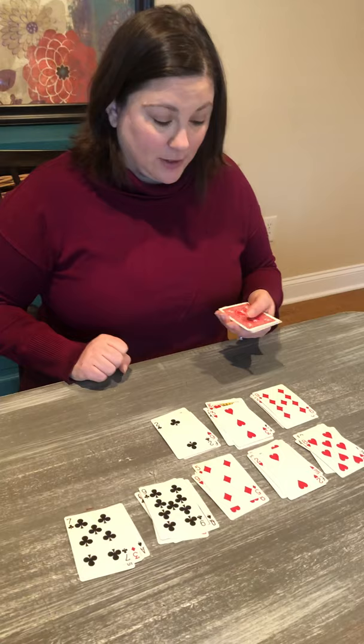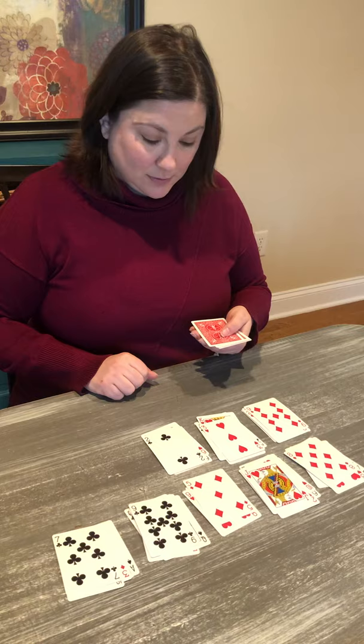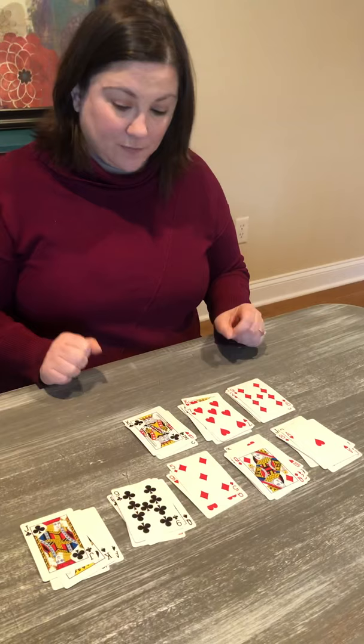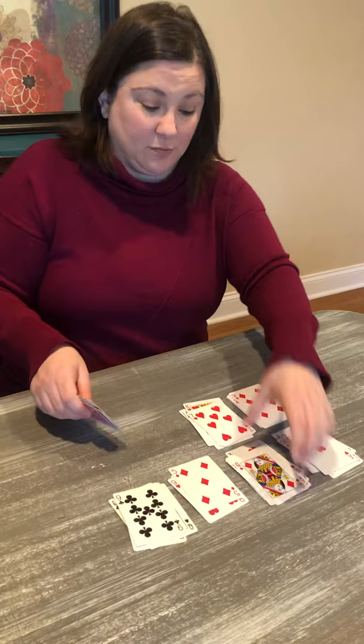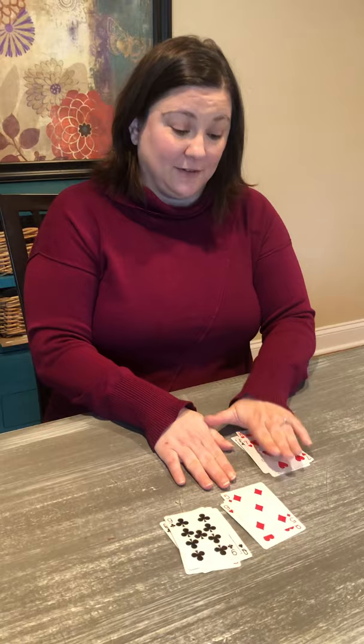I have an eight and a two. I have a six and a four — look at that, a 10! I've got to cover that right away. I have an eight and a two, a seven and a three, an eight and a two, a king, queen, jack. King, queen, jack equals 10, so I'm going to pick those up and remove them. I also have an ace and a nine — I'm going to pick those up and remove that pile. Here's what I have left: I have a seven, a five, and a nine.